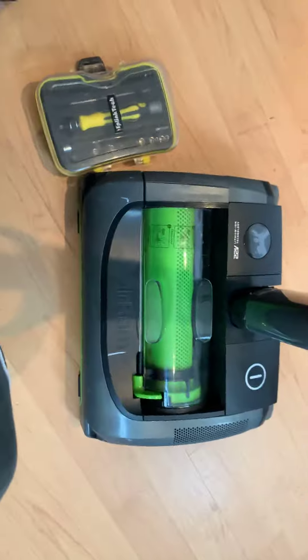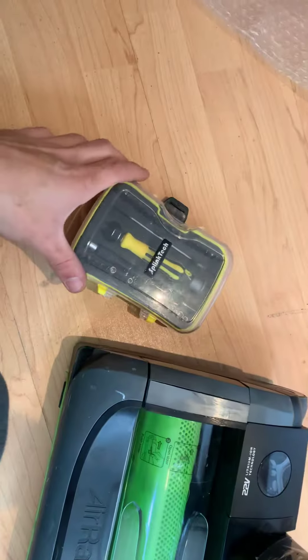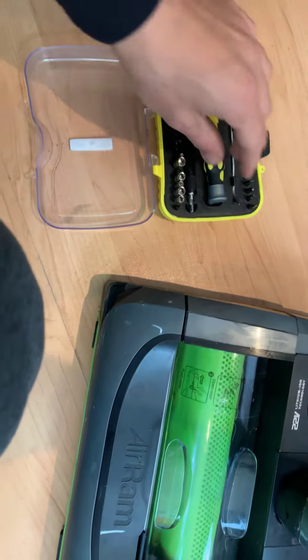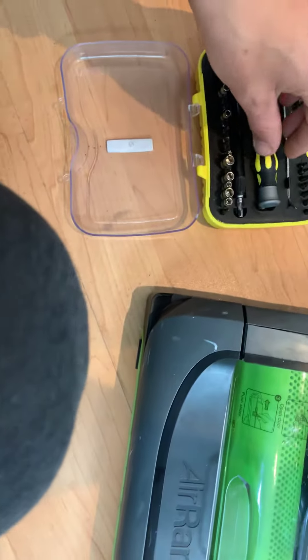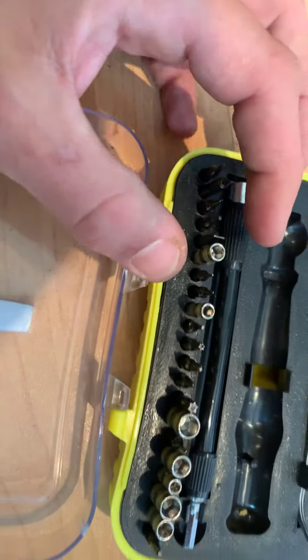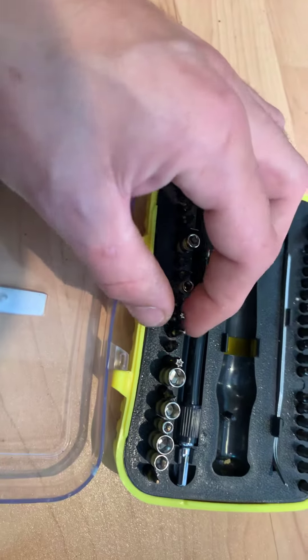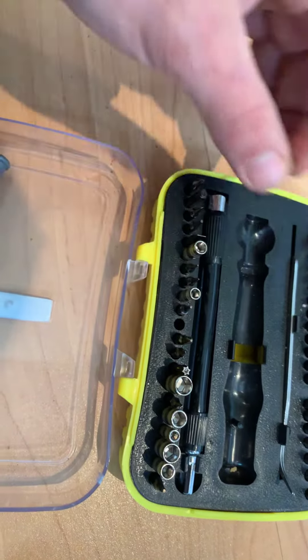Hi, in this video I'm going to show you how to clean your G-TEC and get the best out of it. Here we have your A-RAM G-TEC — you're going to need that, of course. And a set of screwdrivers. There's a particular one that we're after, and I believe it looks like that. We'll soon double check.